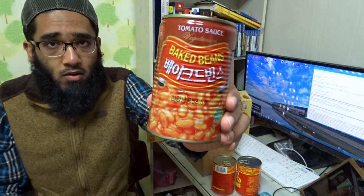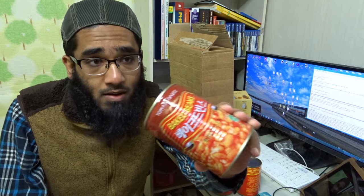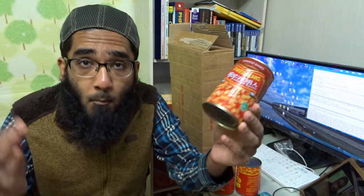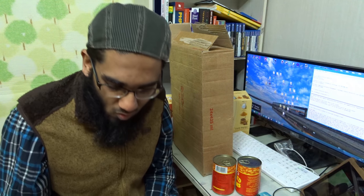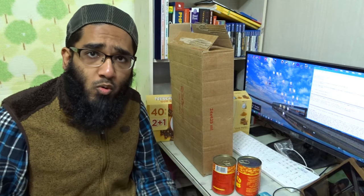So this is the last brand I ordered — I already consumed all of it here in Korea. When my wife and I are really busy, you know what we do? We just boil some rice, heat a can of baked beans, throw in a little bit of pepper and some sauce, and booyah — the meal is ready. It's really convenient, to be honest with you.